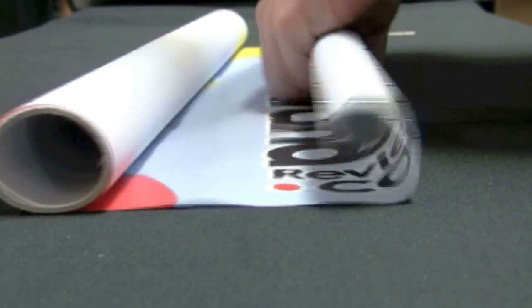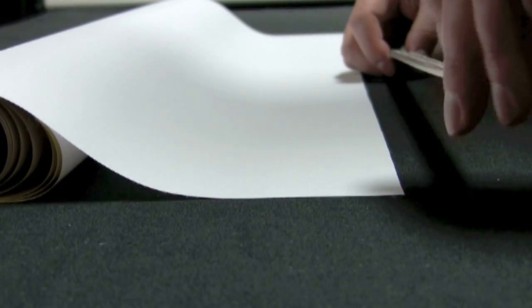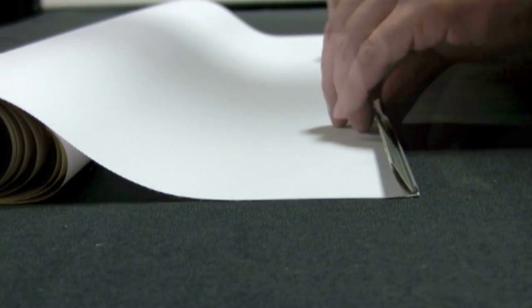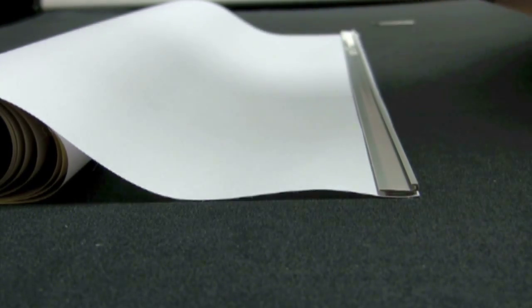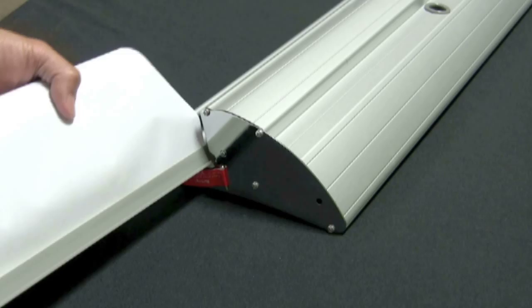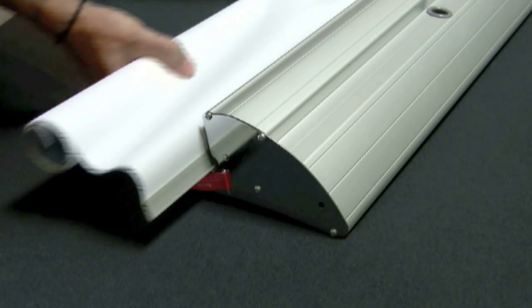Tighten the screws to secure the banner and don't forget to close your end caps. Flip your graphic over and roll it from the top down, making sure the graphic side is in. Remove the backing from the bottom hanging hardware and attach it to the back side of the bottom of your graphic. Remove the right end cap to expose the slot for the banner. Slide your banner into the slot, making sure the hardware attaches to the roller unit.